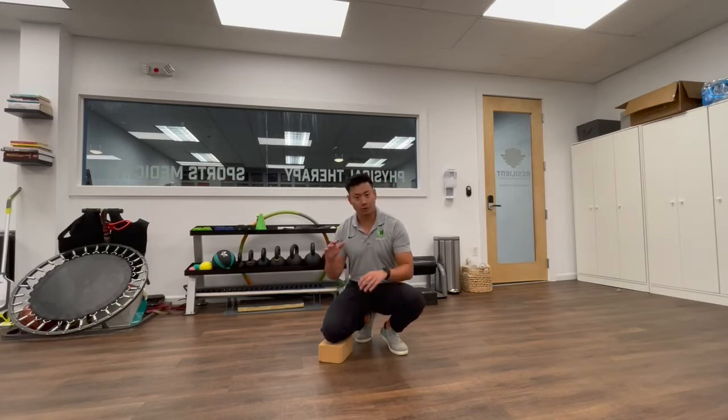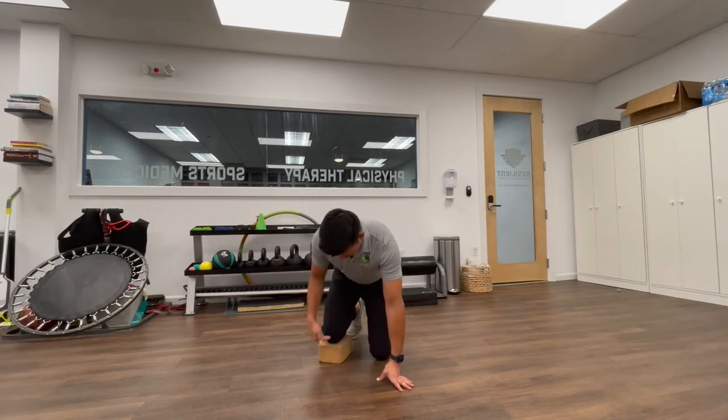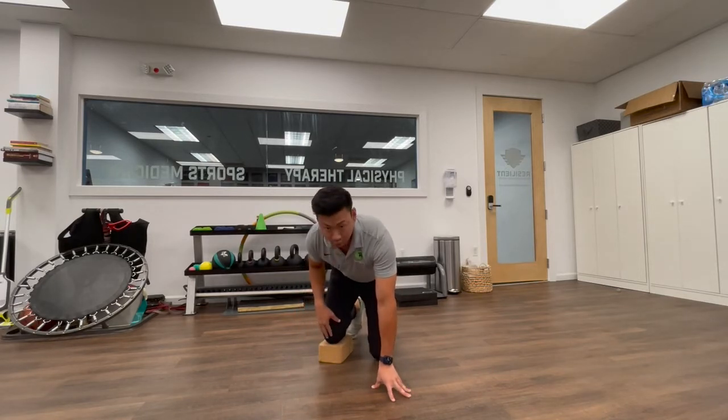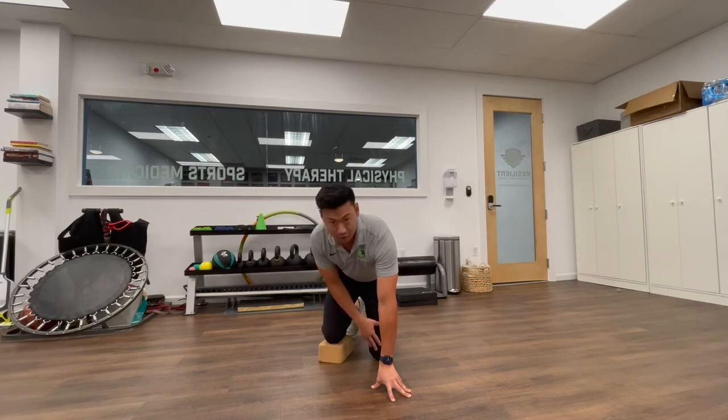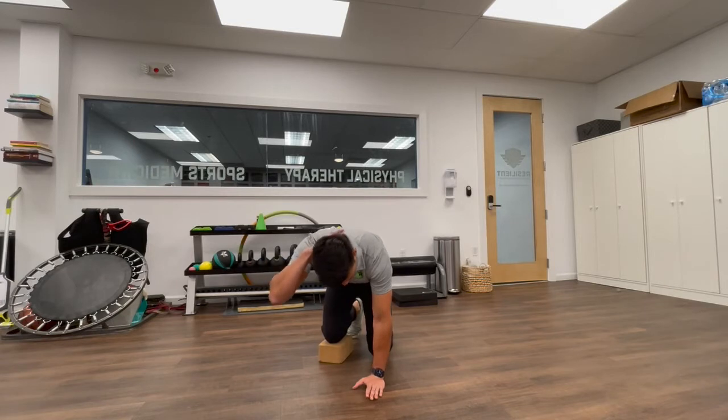The first one is going to be for golfers or any rotational activity athletes. What you're going to do is put your yoga block or any type of pad underneath your right knee — if you're a lefty, put it underneath the left knee. Then place your left hand on the ground, right hand behind the head.